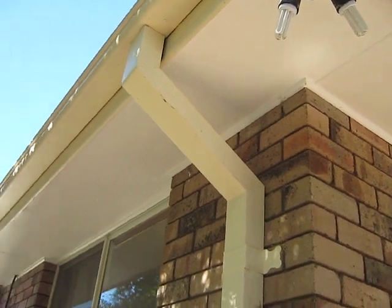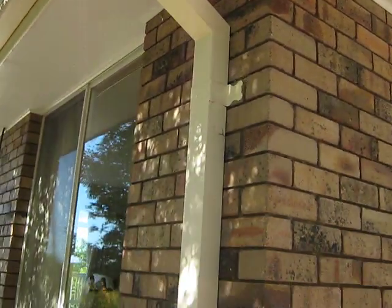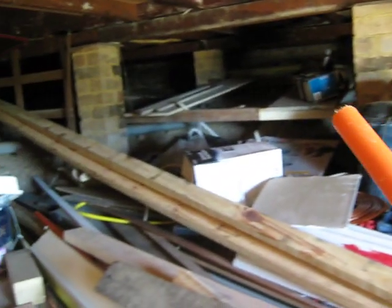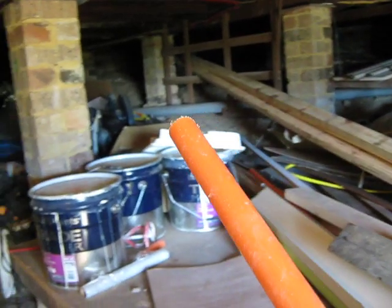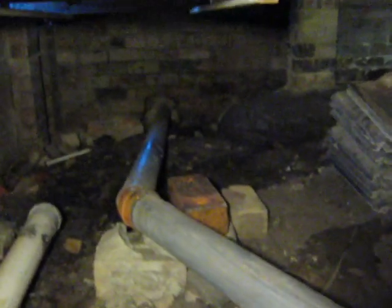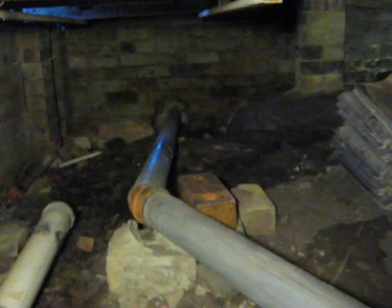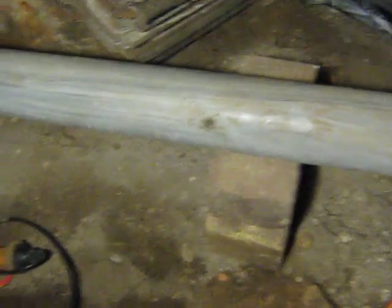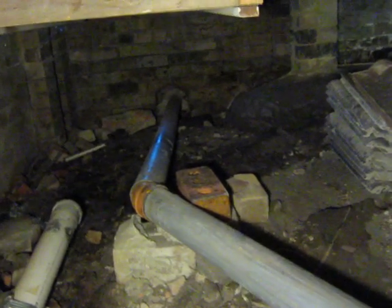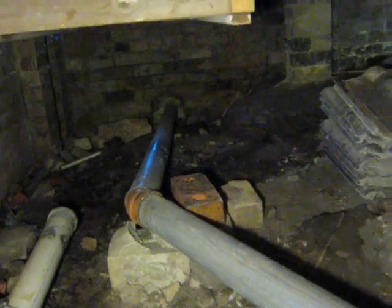I've got a blocked gutter that goes down the downpipe here, continues under the house, and continues along and out the other side of the house. This pipe is blocked — it's got leaves inside, and I'd say there's probably a problem on the outside of the house downpipe on the opposite side of the house.